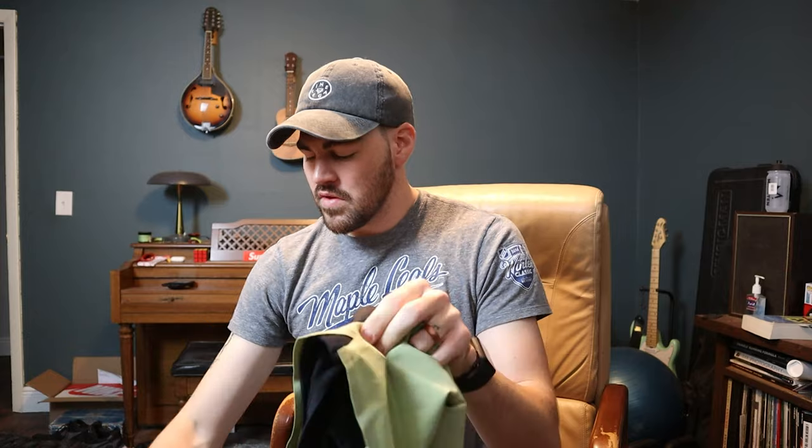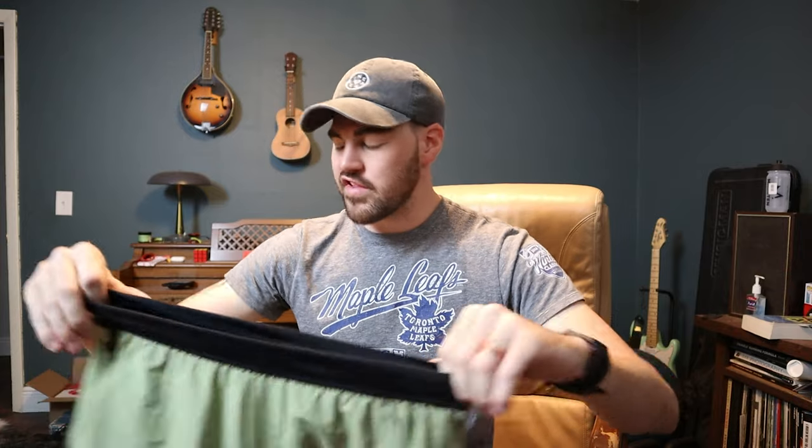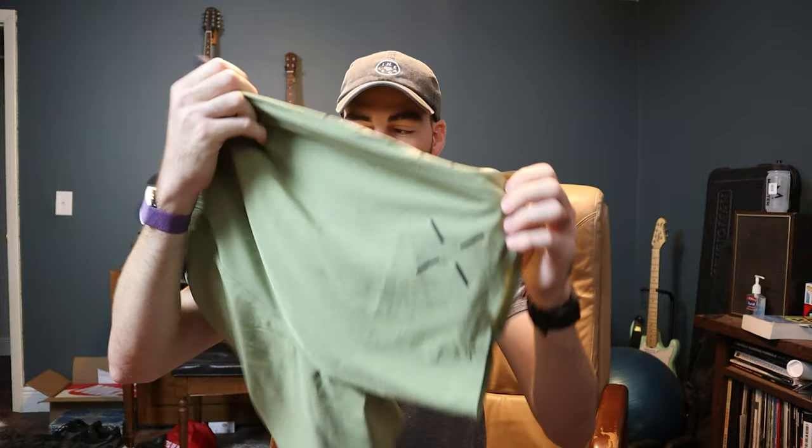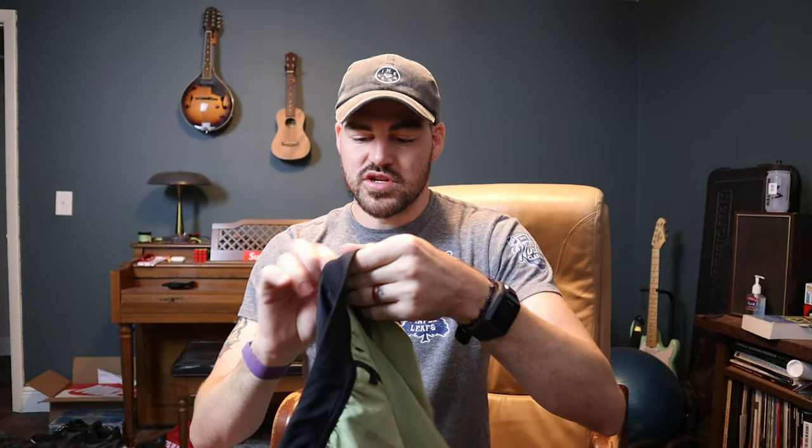I didn't order anything else for a few weeks. When I was about to buy those Legends shorts I had also been seeing ads for this other brand called 10,000. Their stuff looked pretty good — not too flashy, pretty simple for the most part, a lot of basic colors. I picked up a pair of 10,000 — this is their Interval Short.